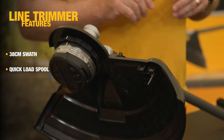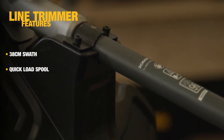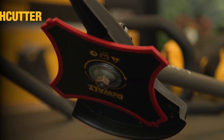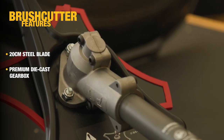The line trimmer head itself has a 38 centimeter swathe and a quick load spool for ease and convenience. It's driven by a 2 millimeter line, perfect for those light to medium applications, and has a professional guard for safety.